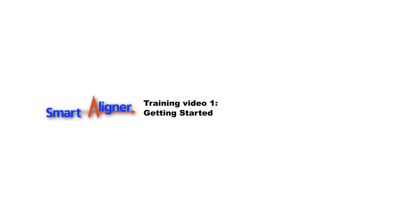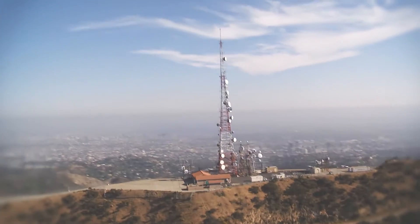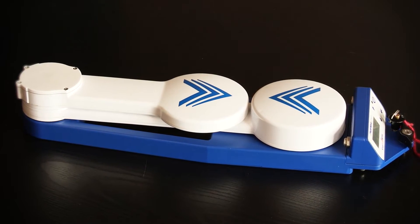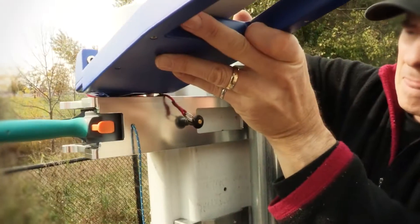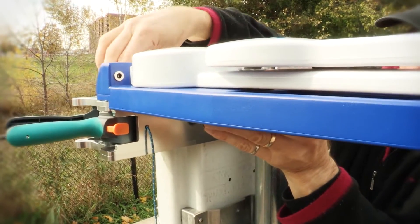Welcome to the Smart Aligner training course. The Smart Aligner system is designed, manufactured, and supported by Multi-Wave Sensors. This is the first video in a series of videos to help a new user become familiar with the components of the Smart Aligner system and take all the necessary steps in preparation to align a panel antenna. We will be discussing the following items.